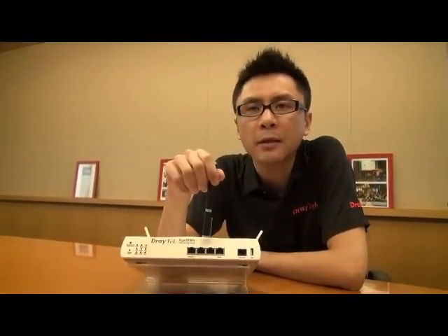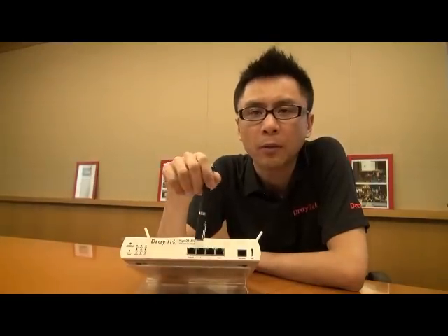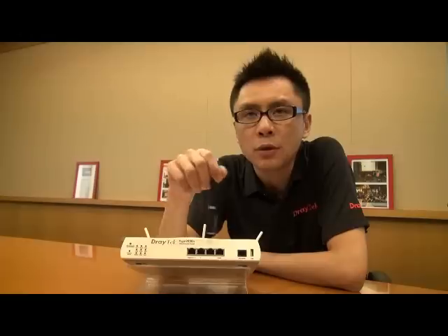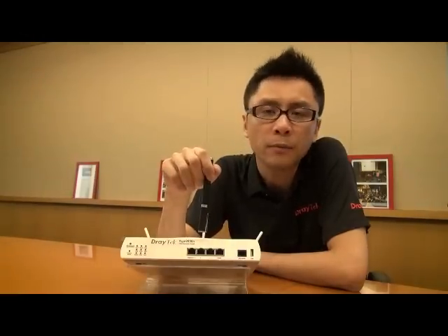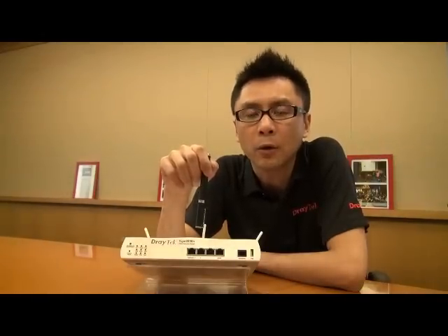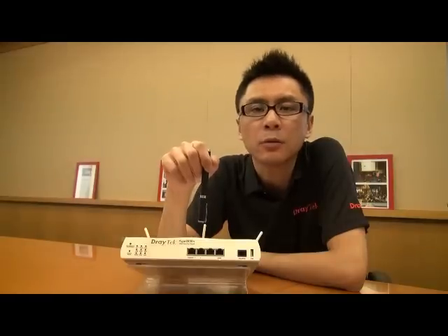Another topic is the LAN interface. Vigor2850 series has four LAN ports. You can use the main LAN1 to do the IPv6 address assignment to your devices under the local area network. As we know, in the IPv6 era, all devices get a public IP on the local area network, and that's what the Vigor2850 series can do for you.